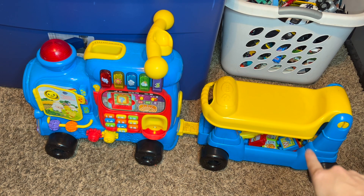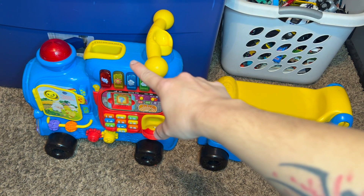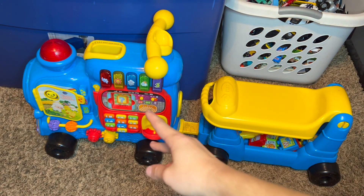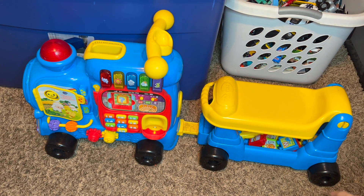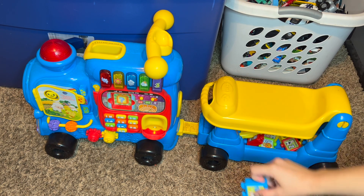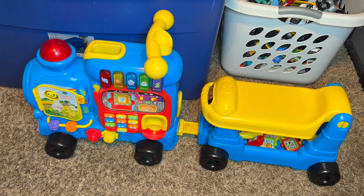Back here you can see these blocks — they go up in that hole and then they actually shoot down through the train and then go right back in there. I'll demonstrate that. They're super light and toddlers can understand the concept really quickly.